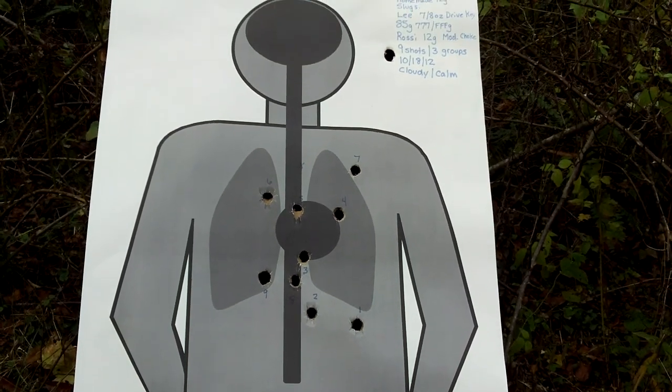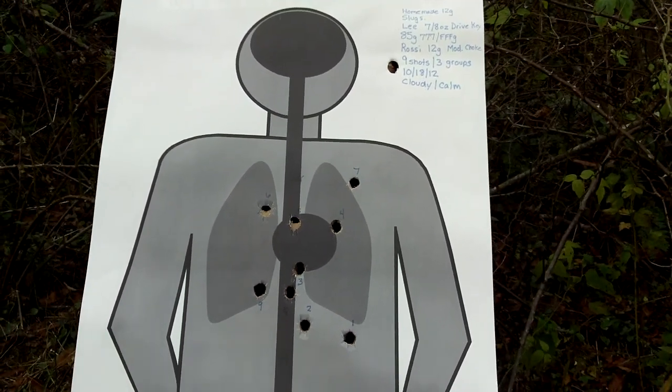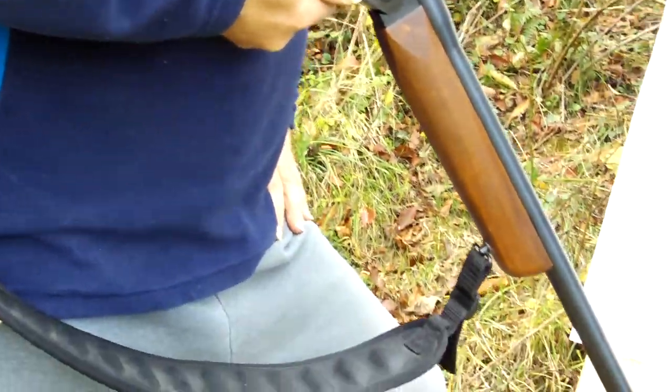This is a viable deer hunting load if I needed it. The shotgun I'm using is a Rossi — it's 12 gauge with a modified choke.